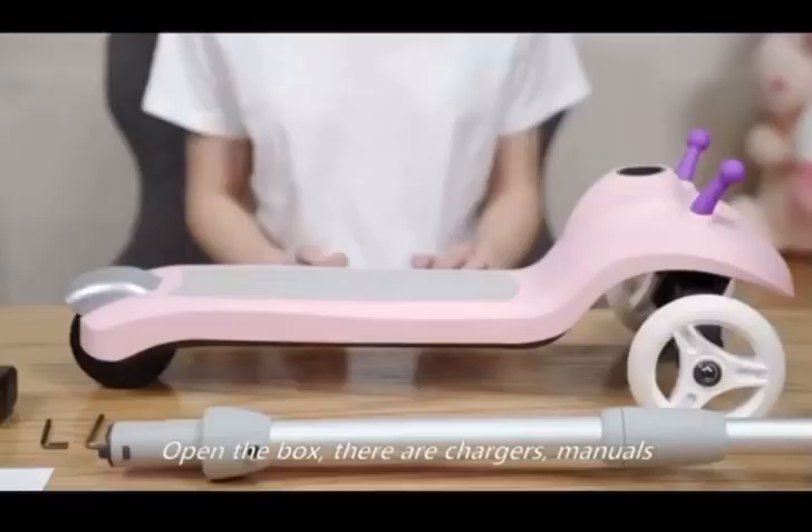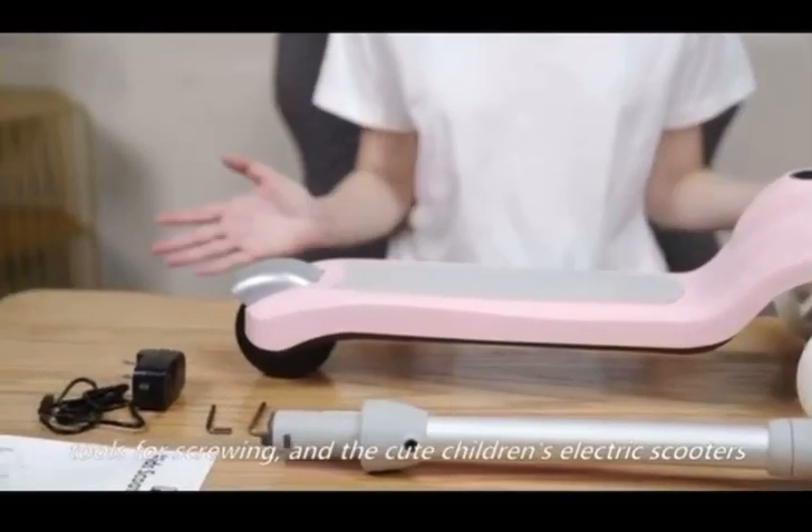Open the box. There are chargers, manuals, tools for screwing, and the cute children's electric scooter.